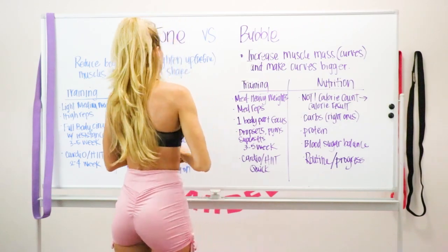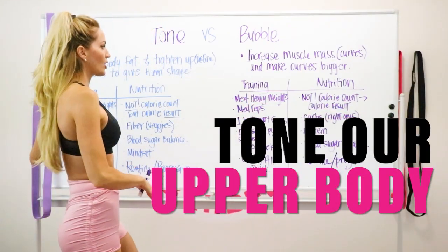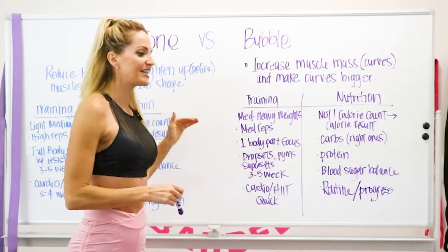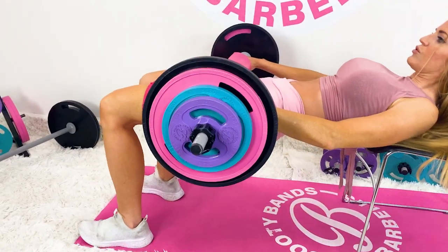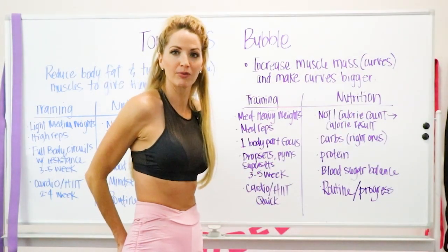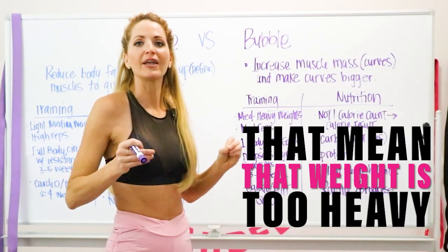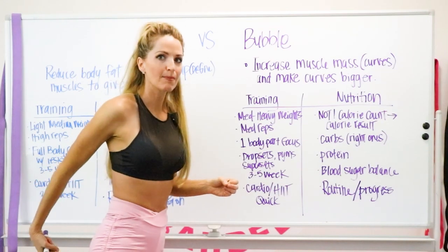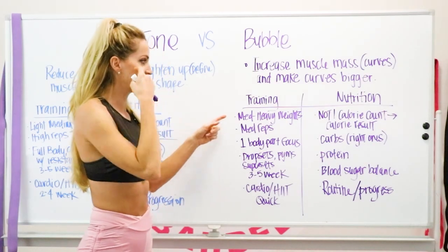Now, what if you want to tone your upper body but make your booty bigger? For curves, we use medium to heavy weight. For example, doing hip thrusts with significant weight — but it's important you feel it in the right body part. If you're lifting heavy and feel all the surrounding muscles but not your booty, that weight is too heavy for you. Having that mind-muscle connection is very important.